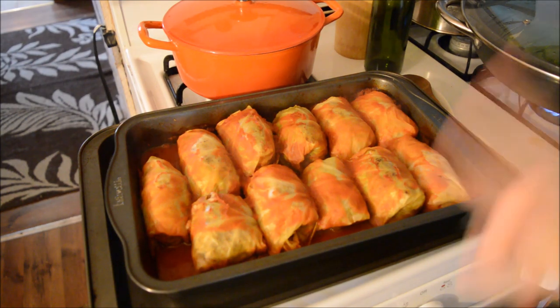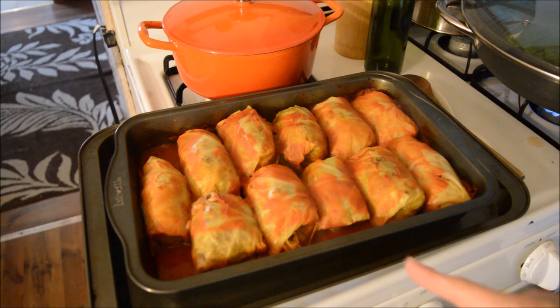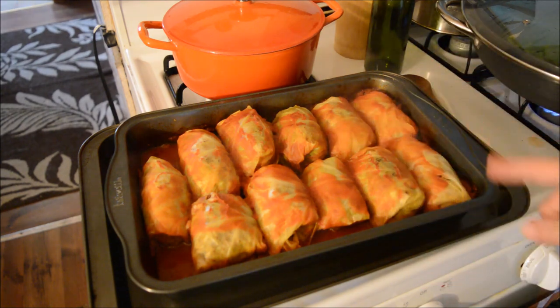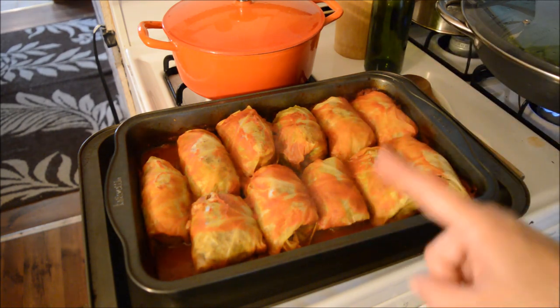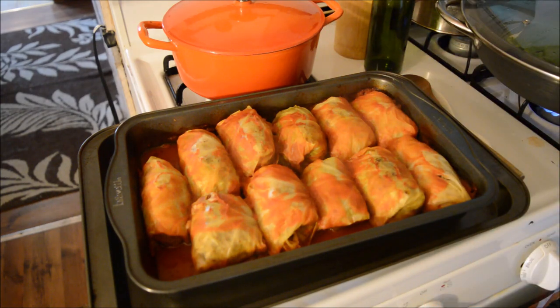Here are the cabbage rolls after they are done cooking. As you can probably see, you can see the steam coming off of these — these are going to be deliciously wonderful. These are our dinner tonight with extra rice and vegetables on the side. I hope you guys like it and I will see you again soon, bye!